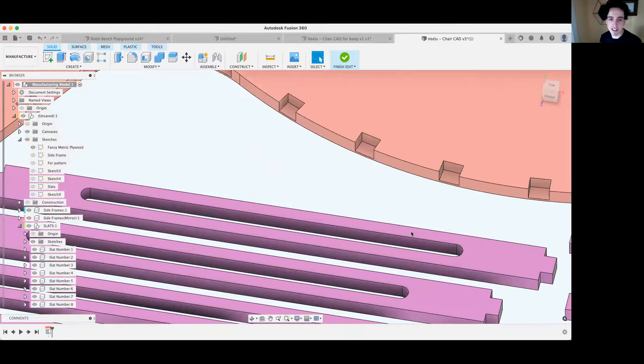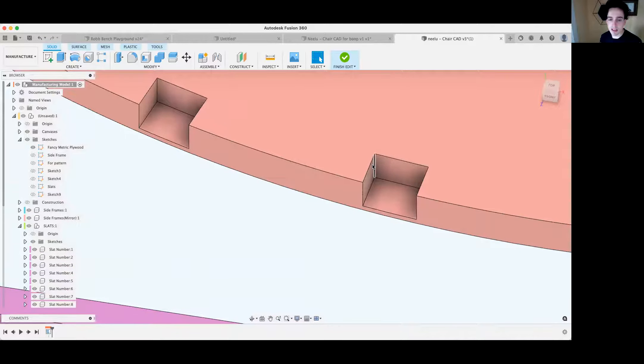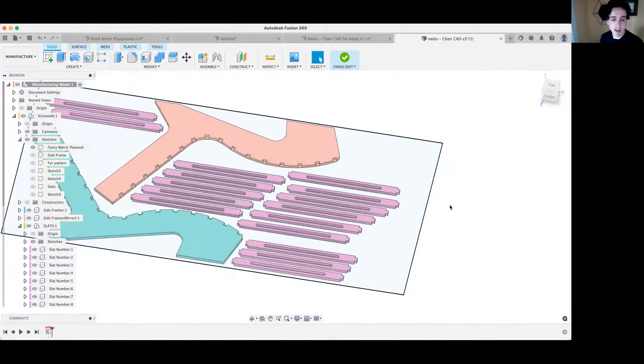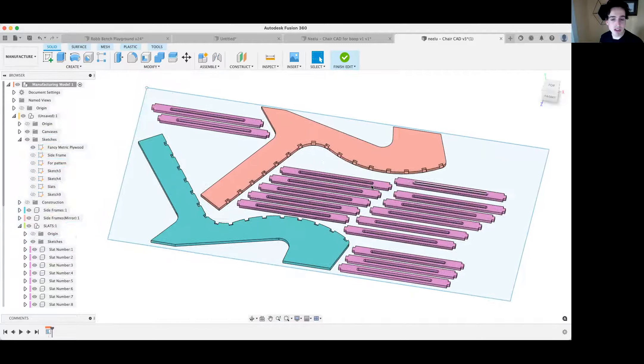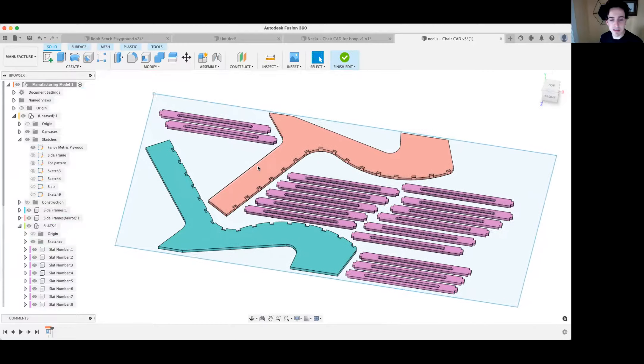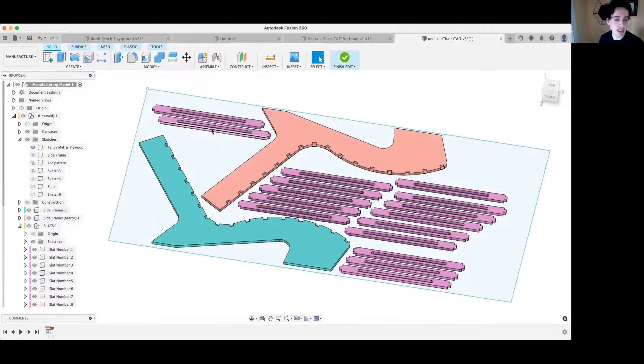When actually CNC-ing these, none of the corners can be cut sharp on a CNC, so the chair won't go together well without dog bones. A cool thing about this nesting feature is that it's aware of the grain of the material — it assumes the grain runs the long way and tries to orient things accordingly for aesthetics.